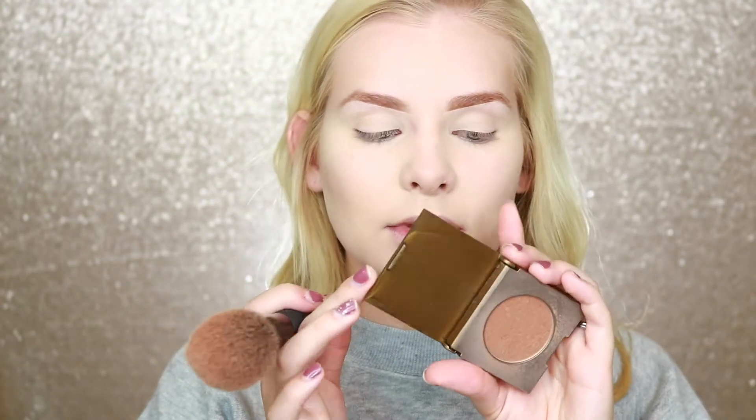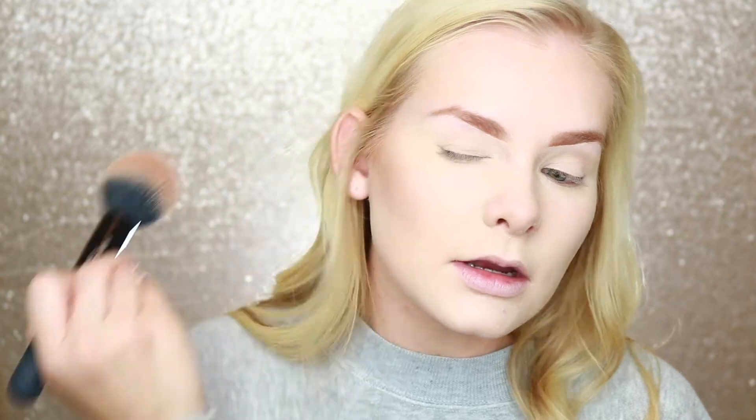For bronzer today I'm going to go in with this Tarte Park Avenue Princess Bronzer that I love — it never steers me wrong, warms up the face, it's not too ashy and it's not too orange. It's a really good bronze tone.